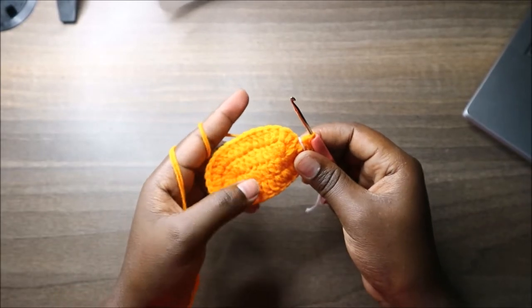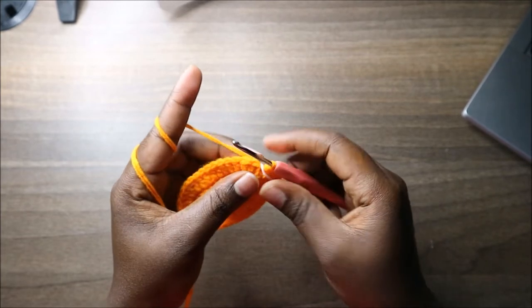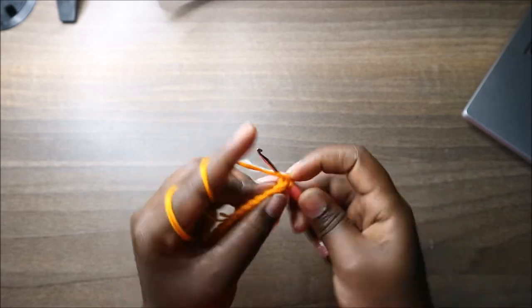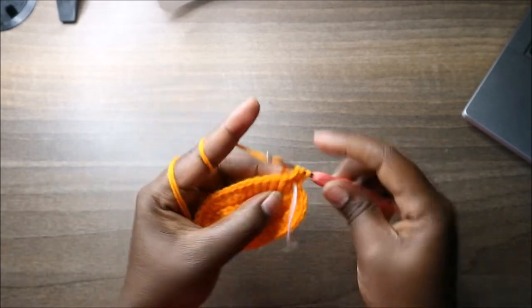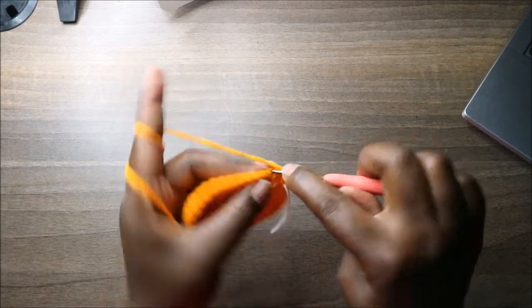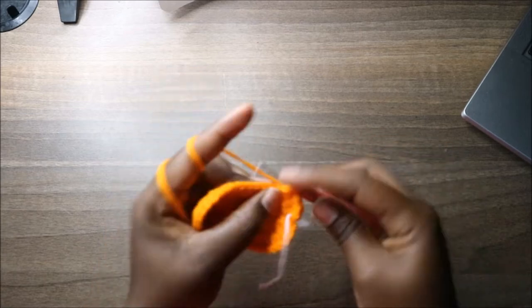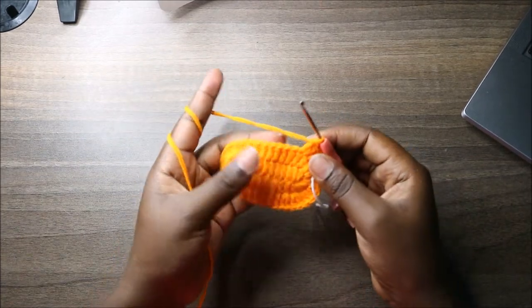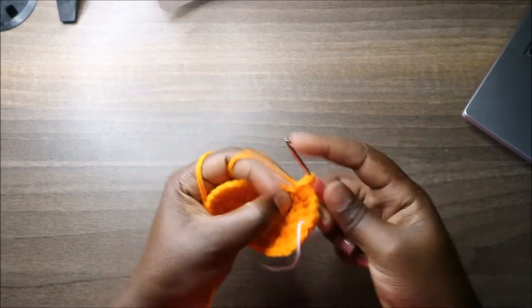In the third row, do double crochet then increase in the next stitch, and repeat that one more time: double crochet, then double crochet increase, then double crochet and double crochet increase again. Then do eight double crochets.